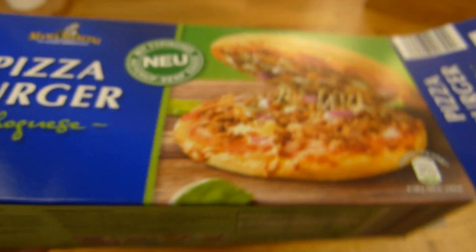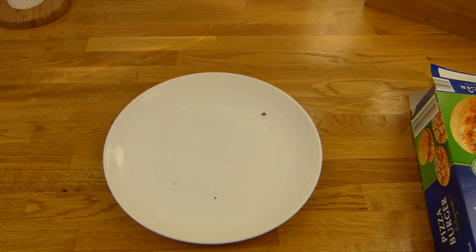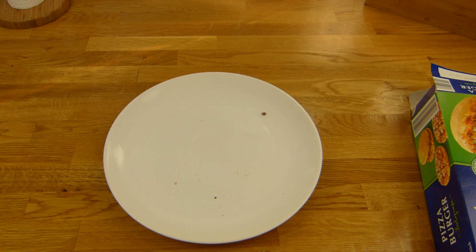Here you can see the nutritional values once more. Thank you for watching — see you in the next video!